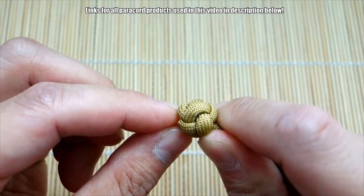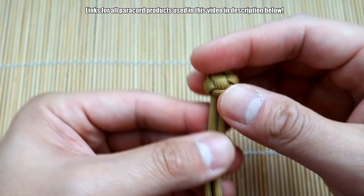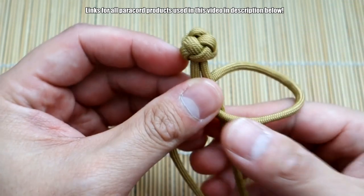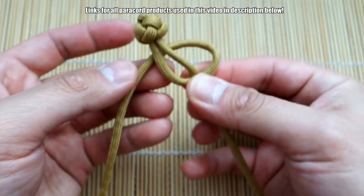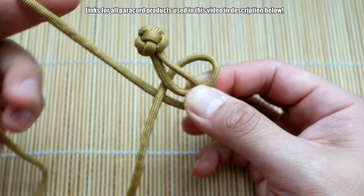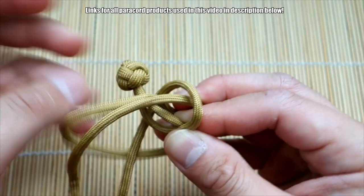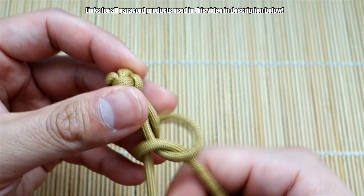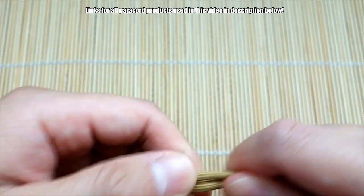Pull that all the way down and cinch this all the way through. We've got that diamond knot tied up nice and tight, and you see that little loop there on top — it's super small, but that's where we're going to feed the Mad Max closure through. Now let's tie our snake knot. Take the strand on the left, bring it around and behind the strand on the right, then take this strand behind and put it through this gap up top here and pull that through, then cinch this up all the way.